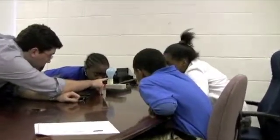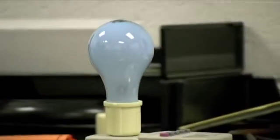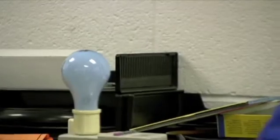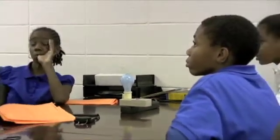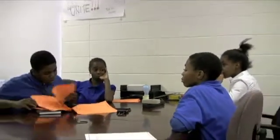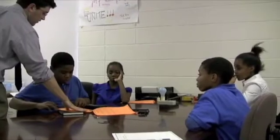See that black wire? That is actually called a filament. Electricity travels all the way from the cord into the light and goes through that black thing. What is literally happening is the metal is burning, which causes light — and that's also why it gets very, very hot.